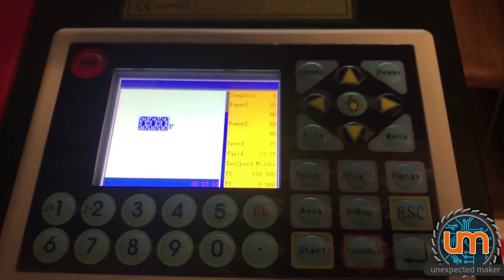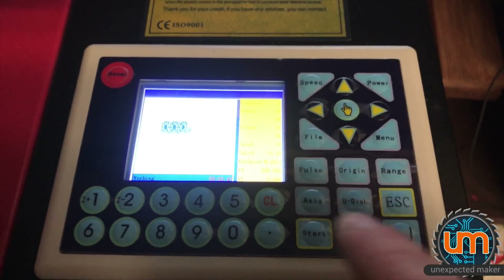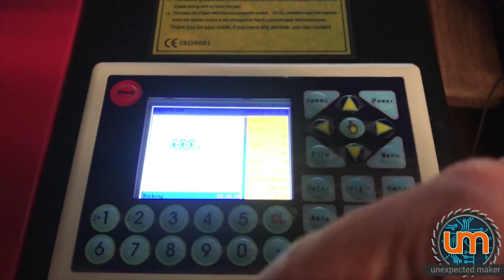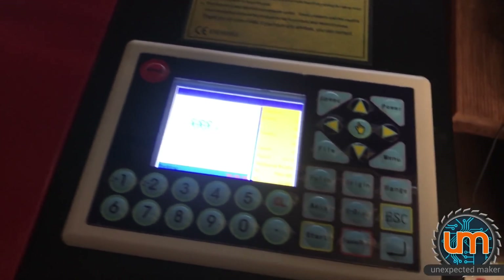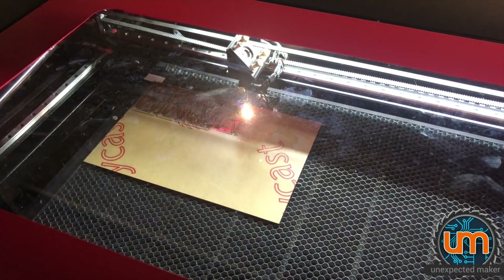It actually shows the preview on the controller, and then once you've fed the file to the laser, it actually stays there in the file system. So if I want to go back and cut the sheet of this again, I can actually call it up from the file system and then just cut it without having to go back to the PC, which is kind of nice. I don't know how much memory is inside of it, but I'd like to find out. So there we go — we're cutting. A happy ending after all. Surprise, surprise.